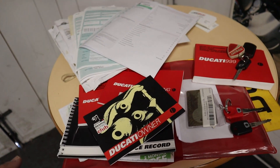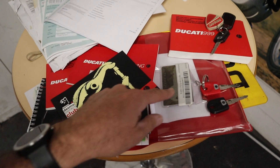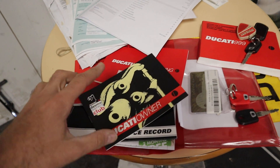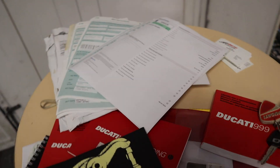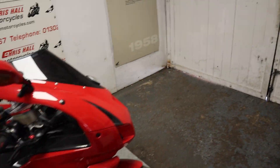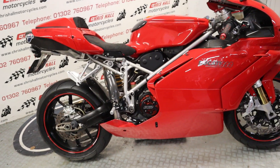So it's basically got everything. If we dive over to the small table, we've got the emergency red key, two black keys, the key code card, service book, owner's manuals, loads of documentation and paperwork with the bike - so it's all as it should be.